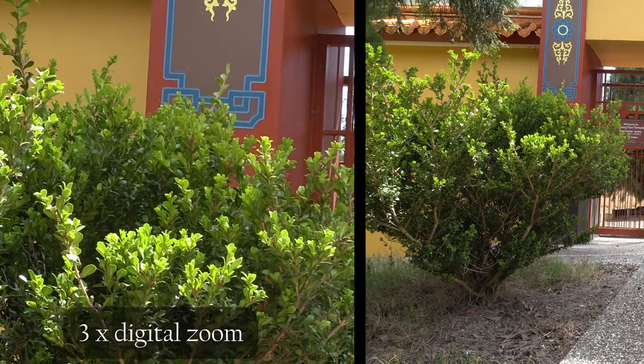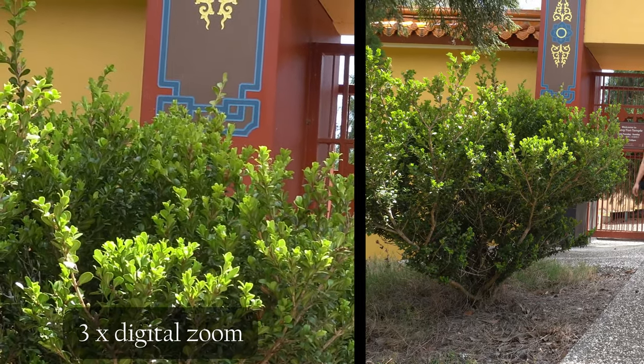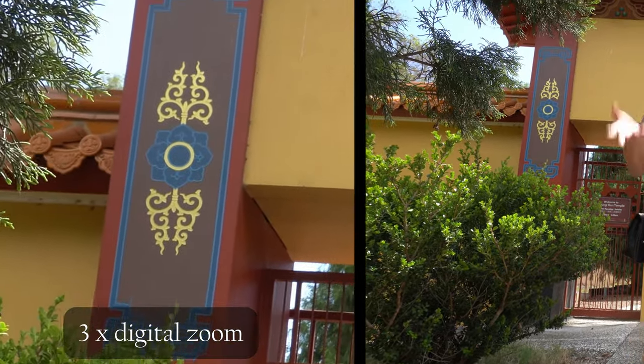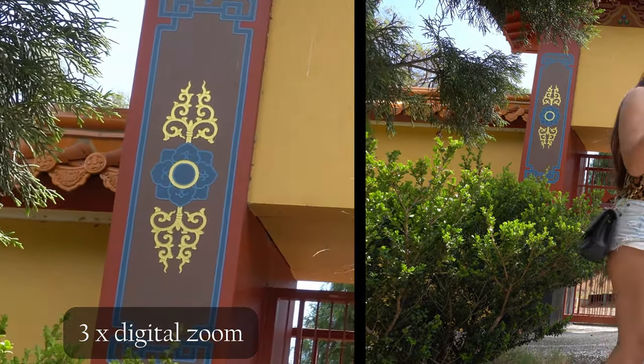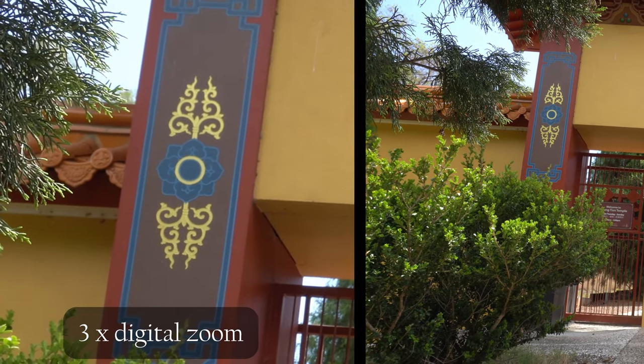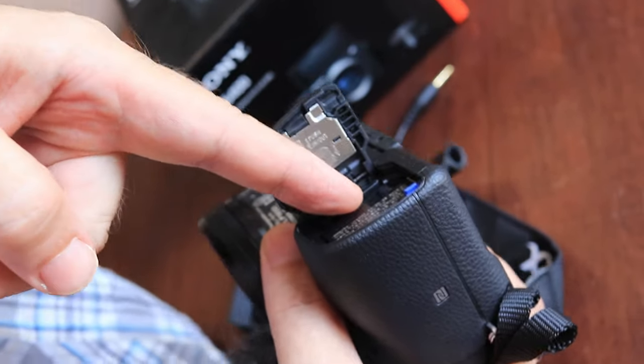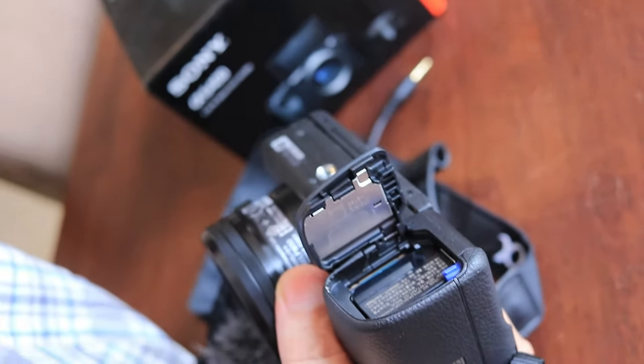For those wanting to squeeze more depth of color out of your footage, you can record in S-Log2 or S-Log3. My personal preference was S-Log2, but I found I didn't really need to tweak it that much and went back to recording without a picture profile. I'll be honest, I'm a Canon person, but the specs and features on this are amazing. I actually don't mind the memory card slot here — it's a lot easier to get out than any Canon memory card I've dealt with.